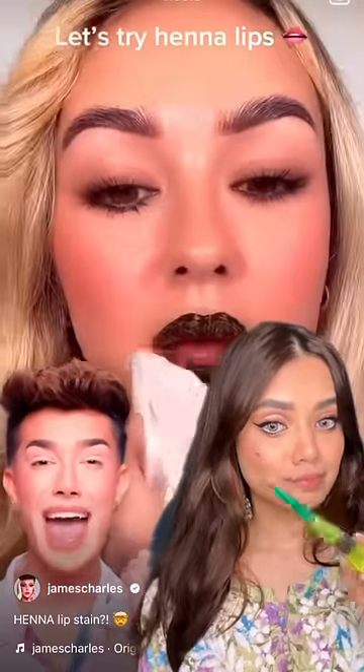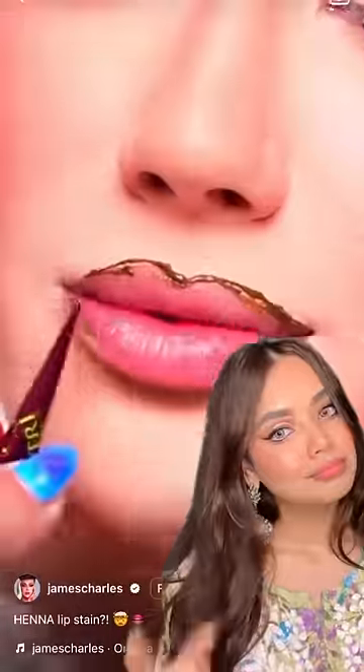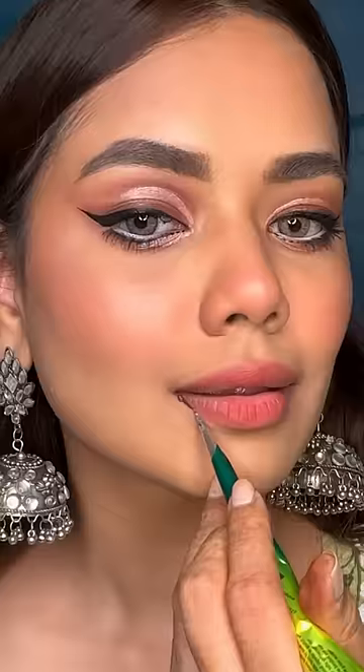If you like mehndi, please tell me in the comments. We all put it on the hand, but there was a hack that if you put it on the lips, it will stain them — it was a very nice color. So I tried this mehndi, outlined it, and it was looking so much better.